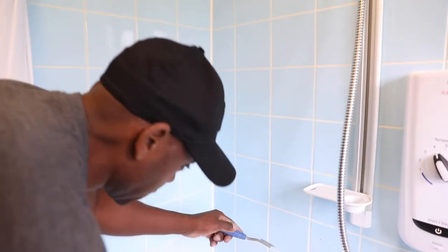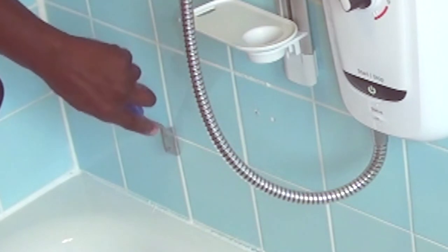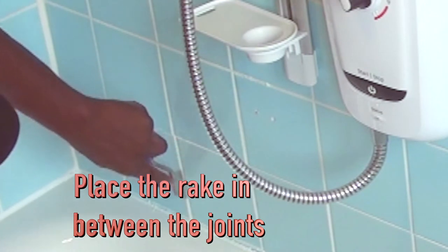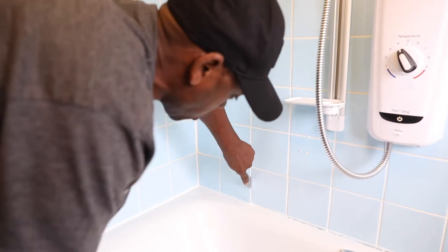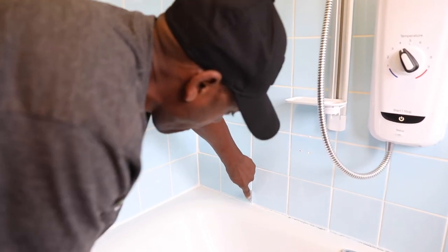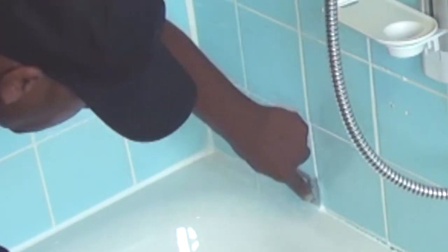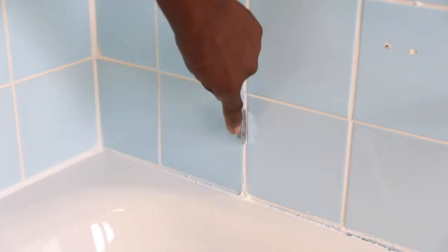Right, here we are back in the bathroom. This stage now is we're going to show you how to rake out the grout and re-grout. With your grout rake, press onto the grout joint with one finger holding the top of the grout rake and just rub it up and down. You don't have to rub hard because the grout rake has almost like a straight edge which takes off the grout.